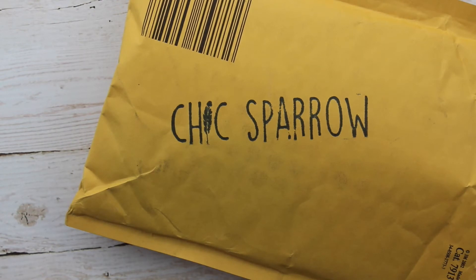Hello everybody, welcome back to my channel. So today I am bringing you my very first Chic Sparrow unboxing. Most of you know I am very new to the traveling notebook scene, but I'm very excited about this.